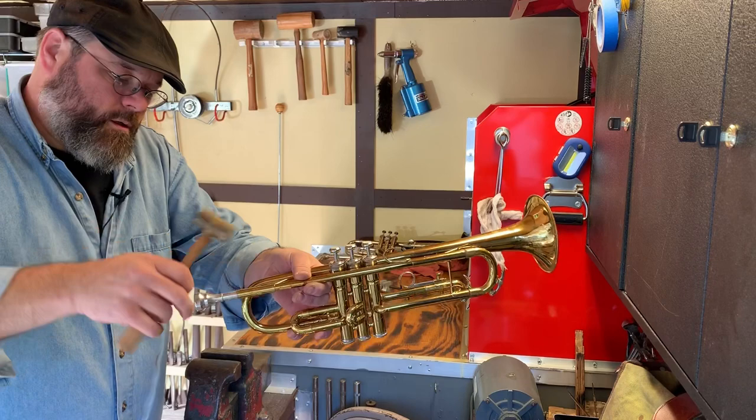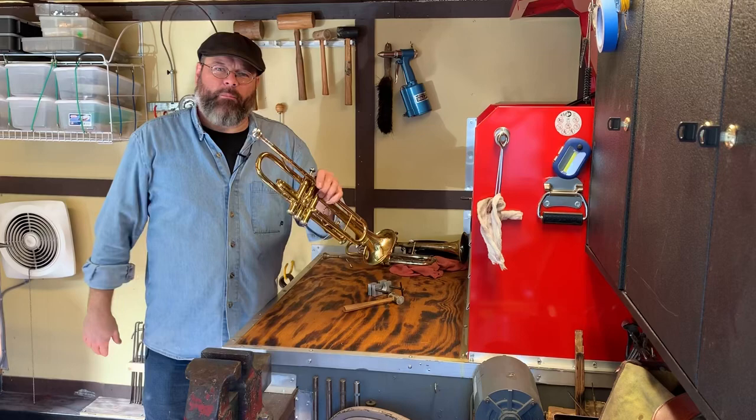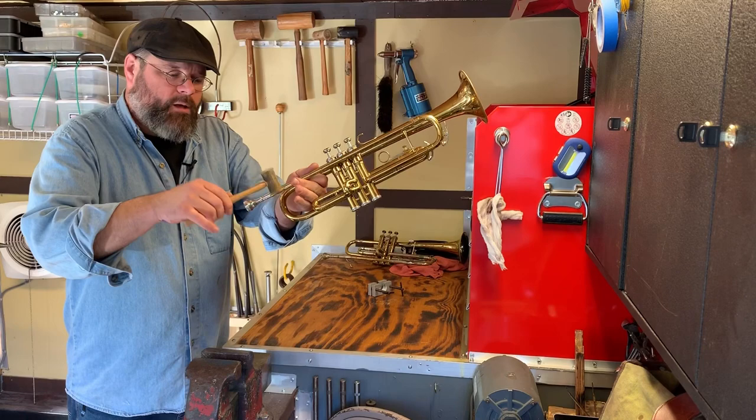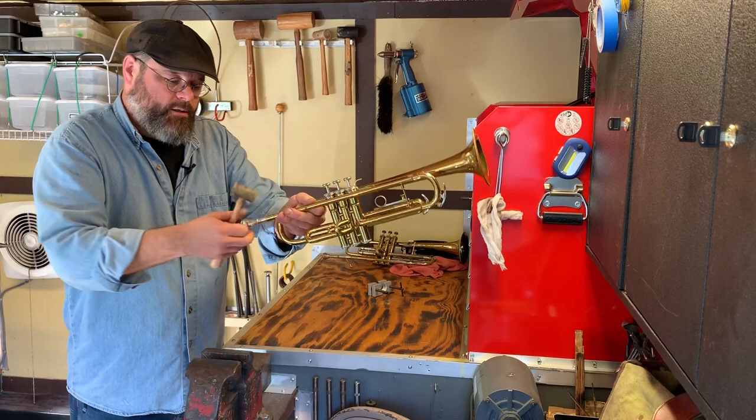We've all seen the kids drop their mouthpiece in — they do a little spinny spin thing, and then pop it on there for good measure. Boy, is it stuck. You can take that mallet once again. We're not hammering, we're just dropping it on there. It's repetition, and the mouthpiece will come out.